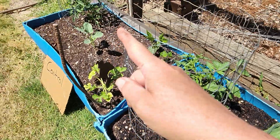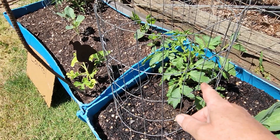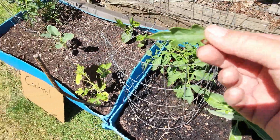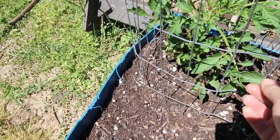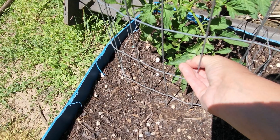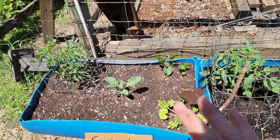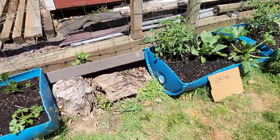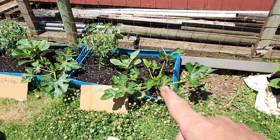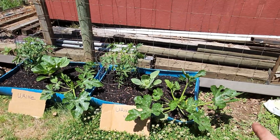Obviously the cabbage is doing a lot better, and the tomato is about the same. I thought it was greener but I'm going to cut this lower leaf off anyway. I'd say it's maybe a smidge darker, not much. I'm going to come through and trim off the suckers and take care of my plants like I normally would.